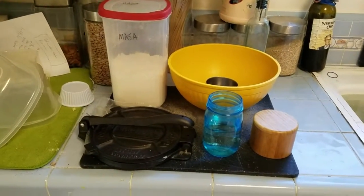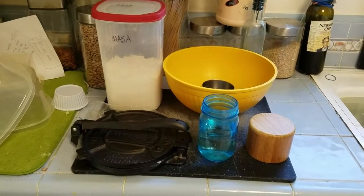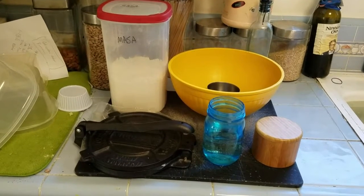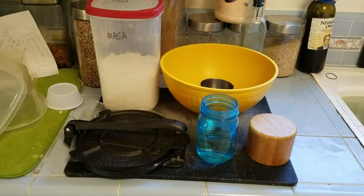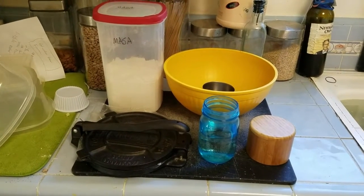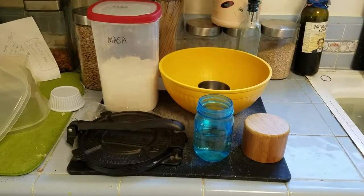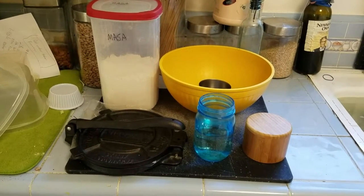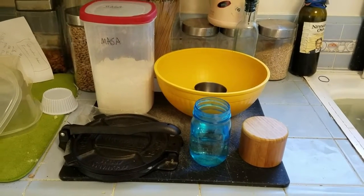Good morning, this morning we're going to make corn tortillas. I know there's a hundred recipes for making these and mine's no different — I don't even claim this to be a recipe, it's just a mix of flour and water. I don't think making your own tortillas is an important money-saving issue because corn tortillas in the market are fairly inexpensive.